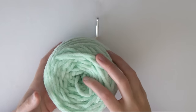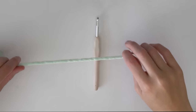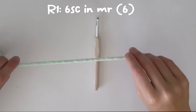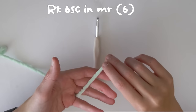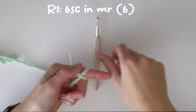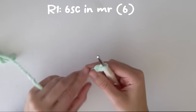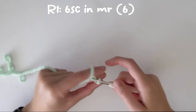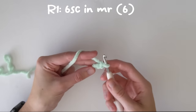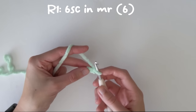To start, grab your green yarn and we're going to do six single crochets in a magic ring. I use the two chain method — we'll start off with a slip knot, then do two chains, and the first chain is our magic ring. We'll do our six single crochets into that first chain.